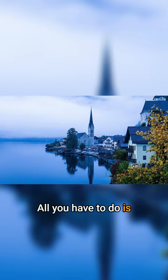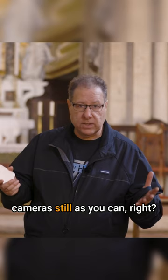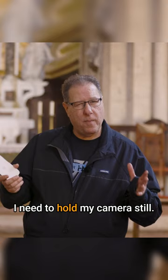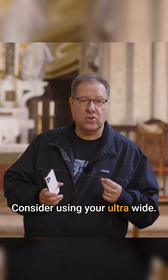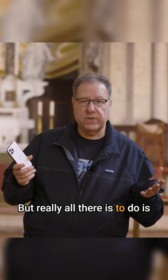All you have to do is literally turn and shoot. Now, in a dark situation like this, of course, you do want to hold your camera as still as you can — you want the sharpest shots. Also, what you're going to do is consider using your ultra wide. If your camera is one of the pro models and has the ultra wide, the 0.5, this would be an obviously great place to use that. But really, all there is to do is turn and shoot it.